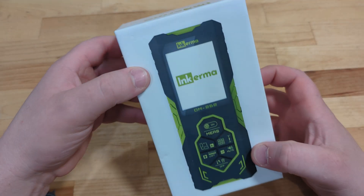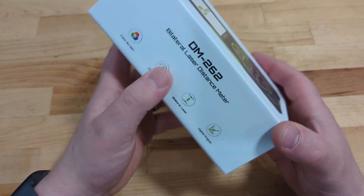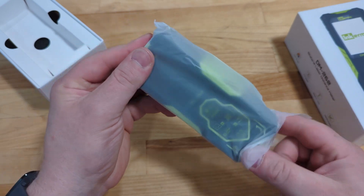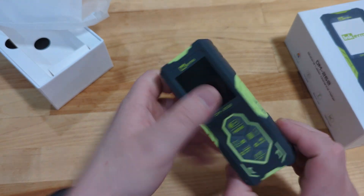Hello and welcome to this Millennial Review where today we're taking a look at the Inkurma DM262 Bilateral Laser Measuring Device. This device was sent to me by Inkurma for this review, and it is a pretty neat little option to be able to get accurate measurements straight from your hand.